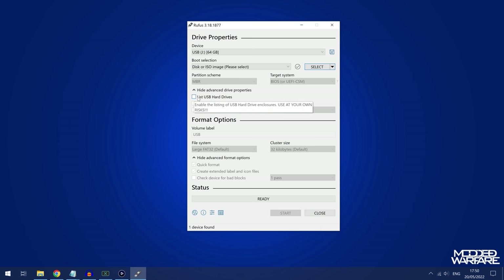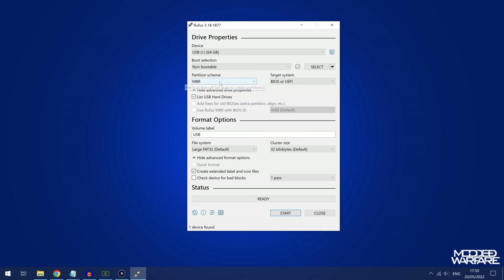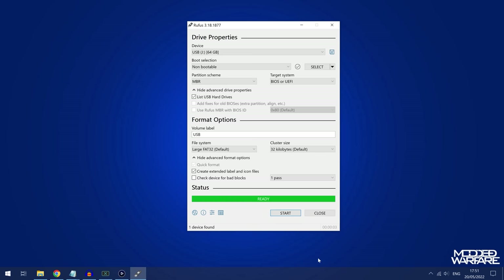If you're using an external hard drive, make sure you tick the box to list USB hard drives, then select your USB drive from the device list. For the boot selection set it to non-bootable, make sure the partition scheme is set to MBR, the file system is set to large FAT32, name the drive whatever you want, and then click start to reformat. Make sure you back up any data on the drive beforehand as this will wipe everything.